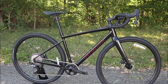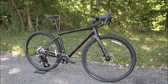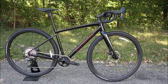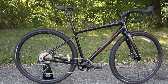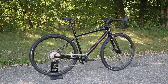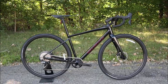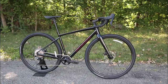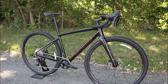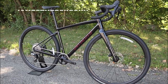Thanks for watching this video on the 2021 Specialized Diverge Comp E5. Let me know your thoughts on this aluminum gravel bike with updated and modern geometry. Let me know what you think this bike would be like out on the trail — are you into gravel? What would you change on the bike if you could? Make sure you hit that thumbs up button — it lets me know you enjoyed the video — and be sure to hit that subscribe button so you can see more videos like this into the future.